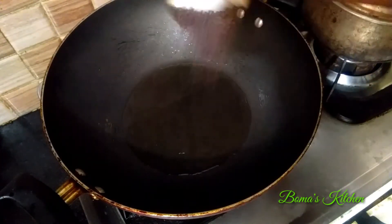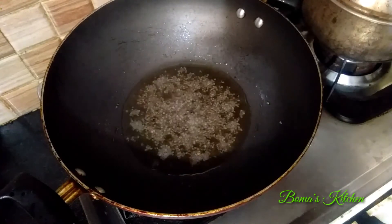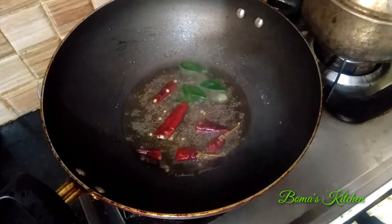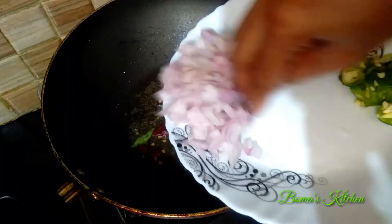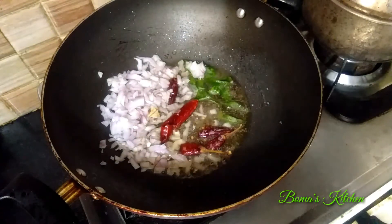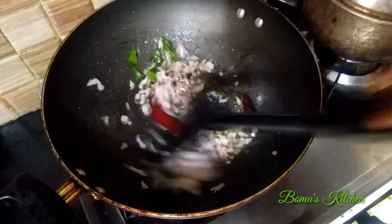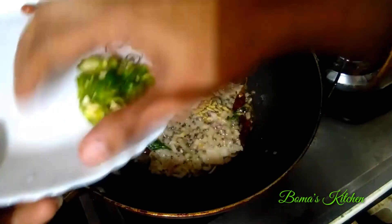Add salt and pepper to taste. Put the salt in the bowl and put the pepper on it. You can add some salt. I like the salt, so I will add it.